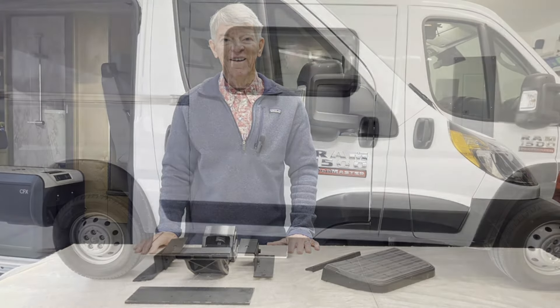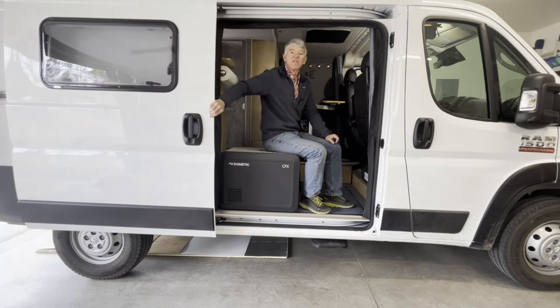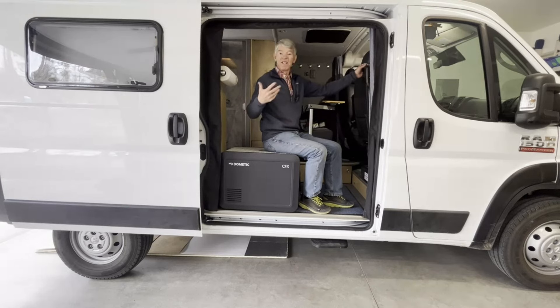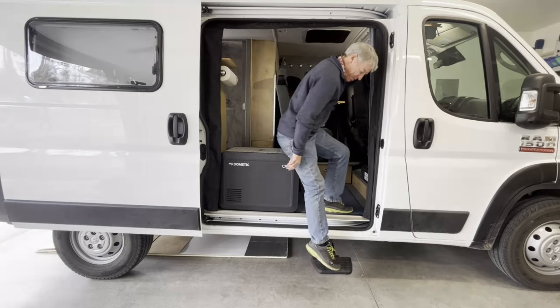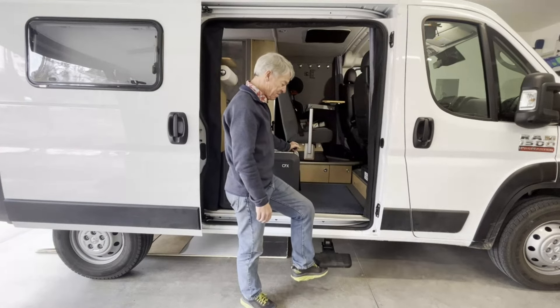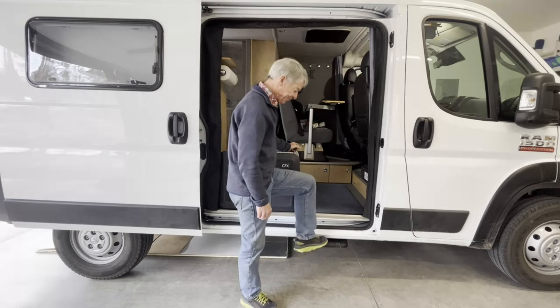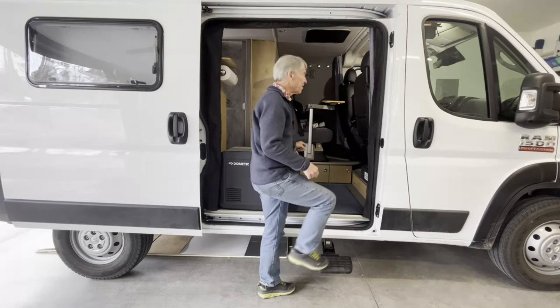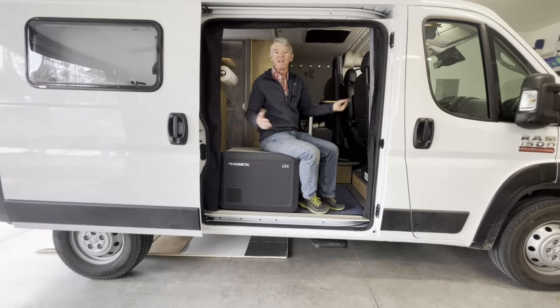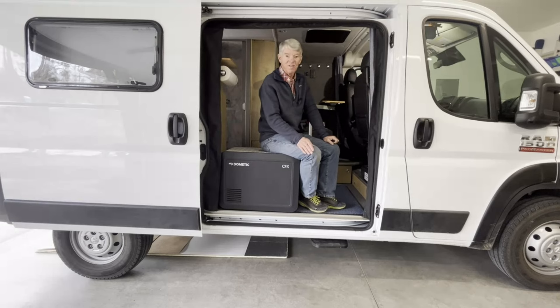I finished installing the retractable step in my van — let me give you a little demo. When you want to get out of the van, you just reach down, pop it down, and step right out — it's that easy. If you don't want it hanging out while you're visiting someone, you just close it back up. When you want to get back in, you just pull it down, grab the handle, and pop it up — just that easy. I really like the convenience of this and not having to deal with a stool or some kind of fixed running board. I hope you enjoyed this video, thank you for watching.